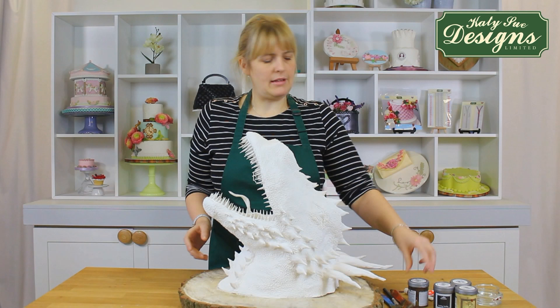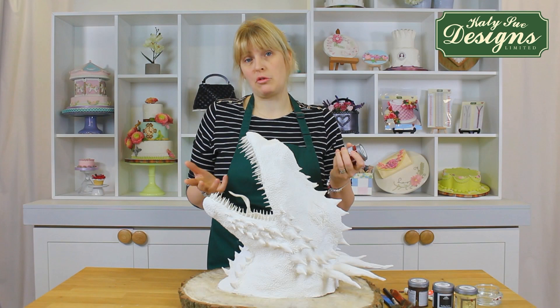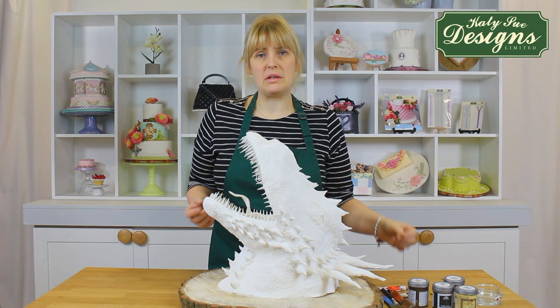For paints, I never really use proper paints — I just use bog standard little emulsion pots. That does just as well, but I would advise using acrylics. They give a nice finish and they're really easy to work with. So you've got little pots of acrylic paint there, and then we're just using ordinary brushes.